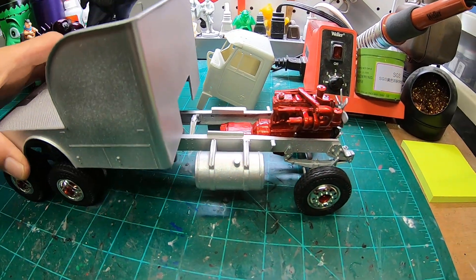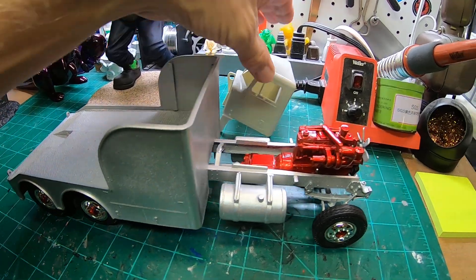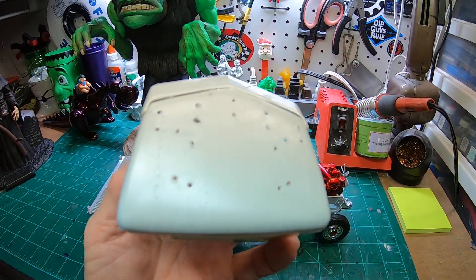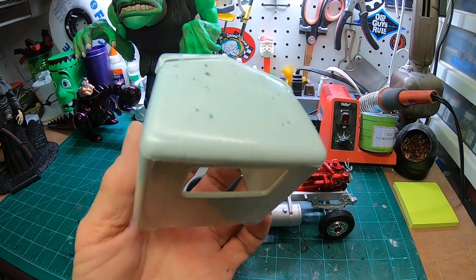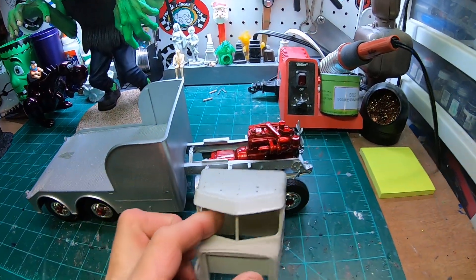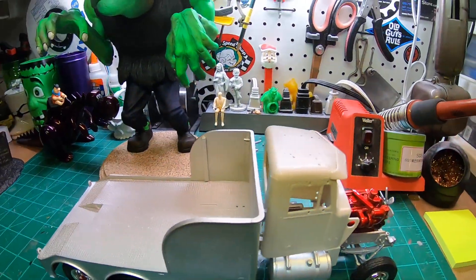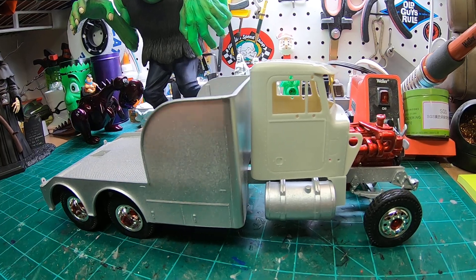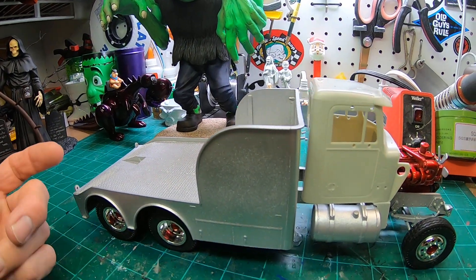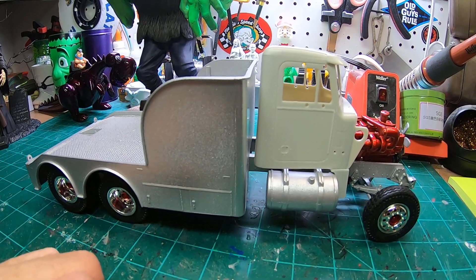Right now I just got it sitting up on its rims. I haven't started on the actual wrecker bed yet — got all the parts ready for paint. Today I started working on the cab; you have to drill all the holes out on the roof for all the roof ornamentation, the lights, horns, and all that. Got the firewall in, worked on the front end, got the fenders on. The body will be candy red, the boom silver with candy red accents, and I'll come up with some artwork for the side.